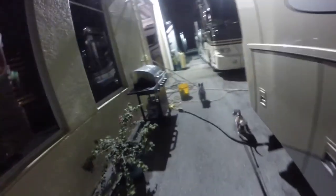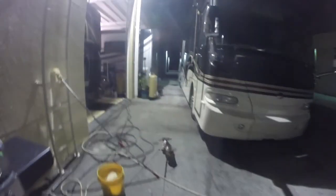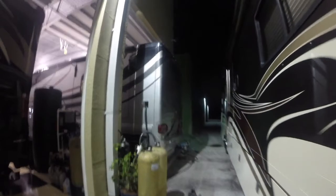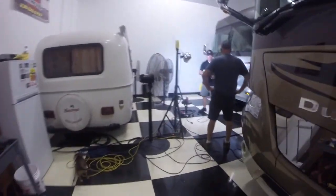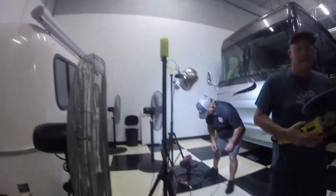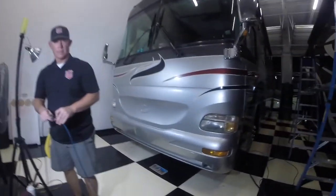They also did a full wash job on it, acid washed the wheels — looking pretty good. This is our RV right here. They've got a nice shop here with two full RV-size bays. This is what they do: they detail RVs and remove ugly shields from the front. There are a couple of dogs in there — they won't bother you too much.